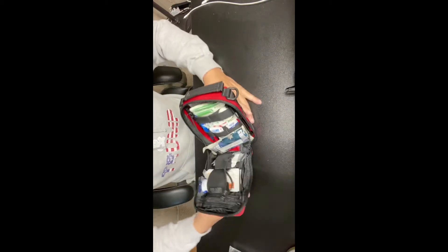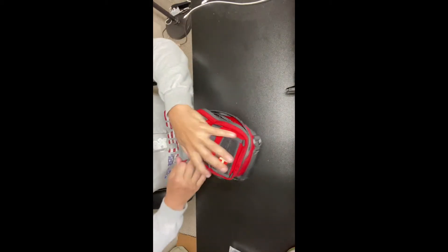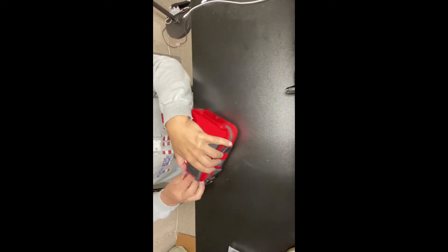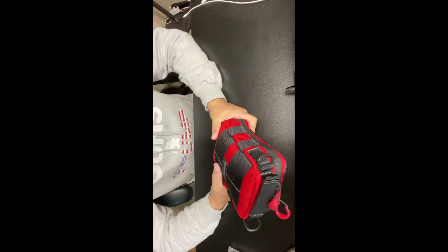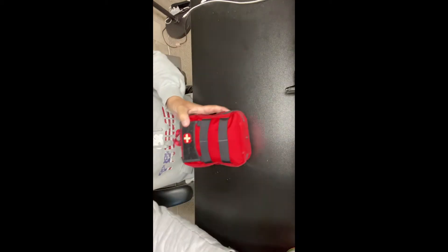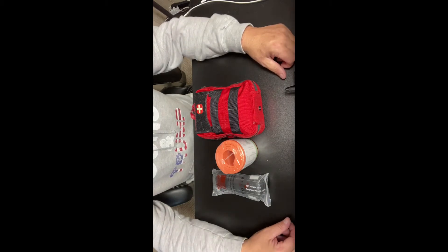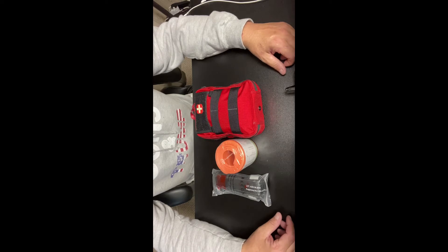It closes up beautifully and if I had to guess, this bad boy comes in at around a pound or under. Between the SWAT tourniquet, the CAT tourniquet, and this kit, I'm pretty much prepared to help either loved ones or a stranger in the blink of an eye.